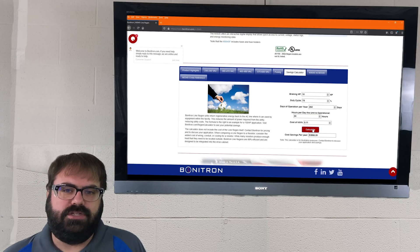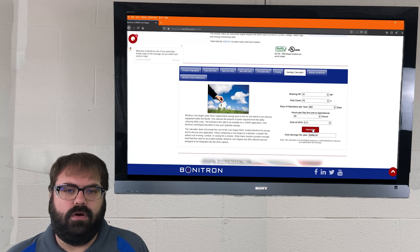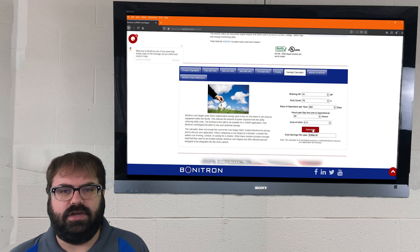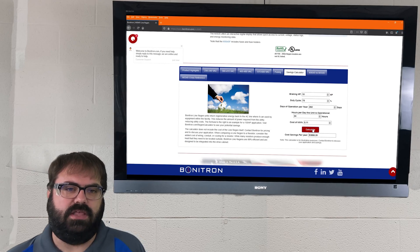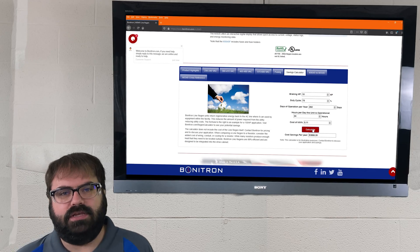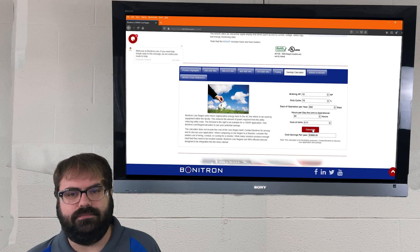We hope you enjoyed today's video. For more information on the Bonitron regeneration units and any other Bonitron products, go to www.bonitron.com. We'd also love it if you connect with us on LinkedIn and Facebook, as well as subscribe to our YouTube channel. I hope everyone has a great day, and we'll see you in the next video. Bye.